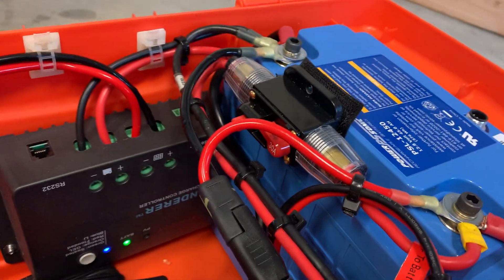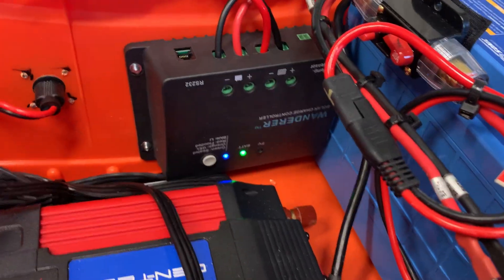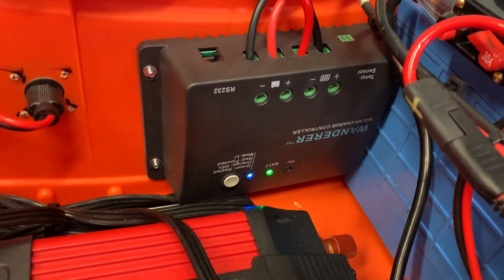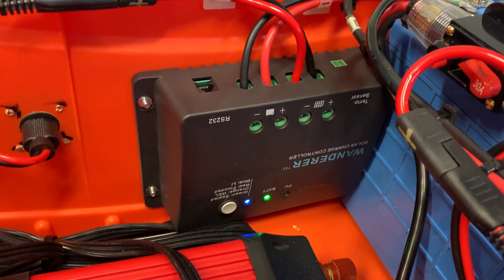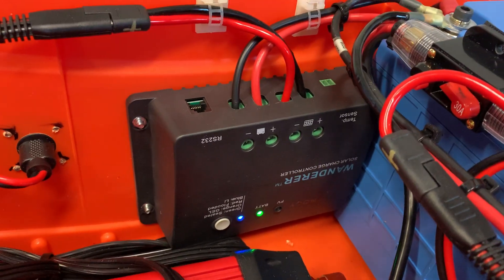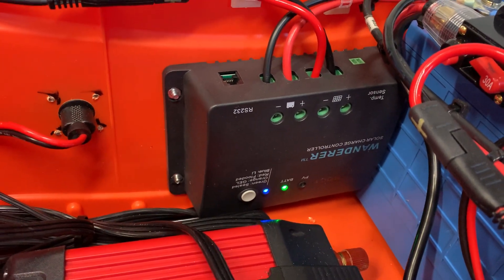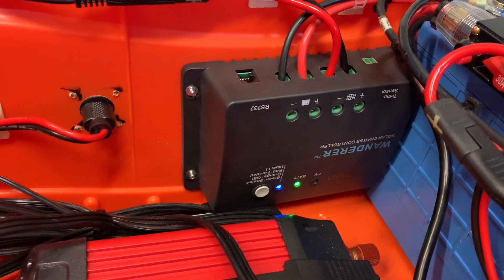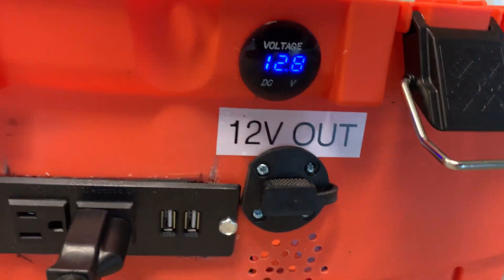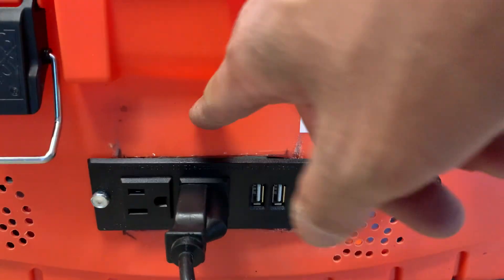There's an inline fuse here and a 30 amp breaker switch — I'm going to put a 20 amp in. This is a Renogy Wanderer charge controller, which is pretty awesome. It's about 20 to 30 bucks — I think $20 right now used. It supports deep cycle, AGM, and lithium LiFePO4.